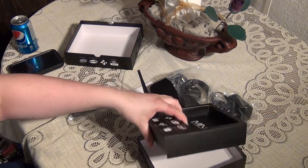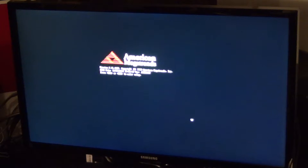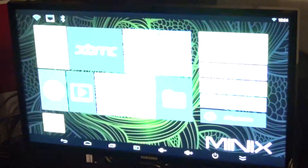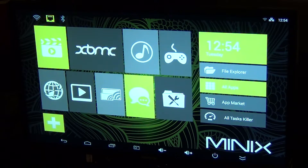Now we'll hook it up and see what it boots up like. It's booting up just like a regular computer, surprisingly. And I'm assuming the first boot always takes a little longer. There we go — we're right at the desktop. That was pretty quick actually.